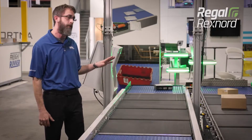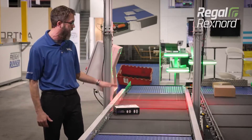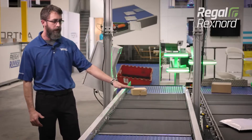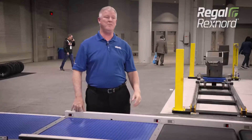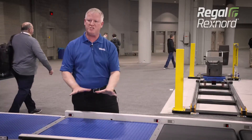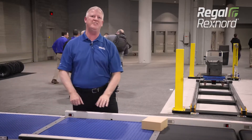The Modsort solution includes a four-zone in-feed conveyor that allows us to independently control speed, gap, and pitch required for the proper induction, scanning, and sortation of parcels. Now the packages are coming off of the flat belt onto the Modsort section, which is justifying the packages right to left to take them where they need to go.